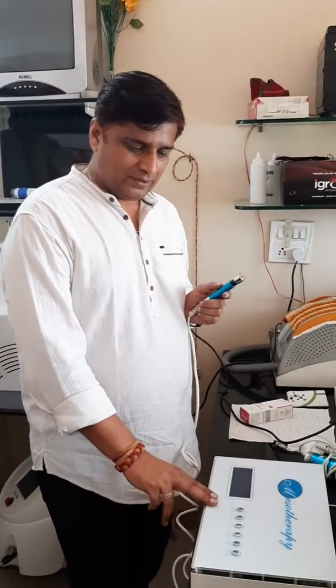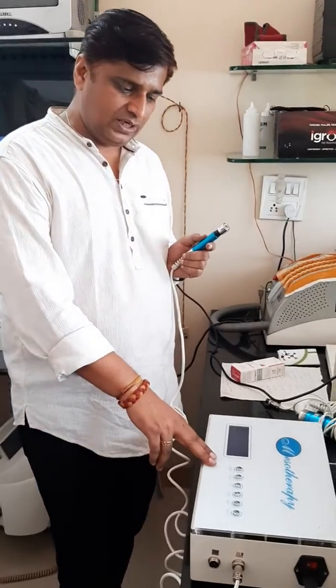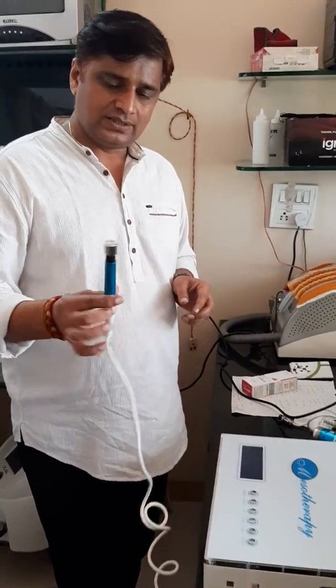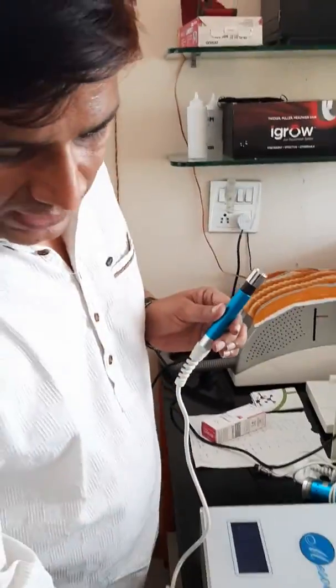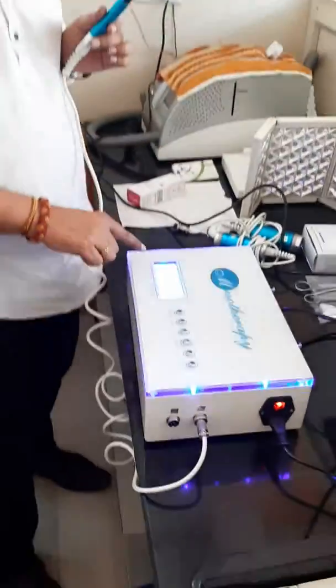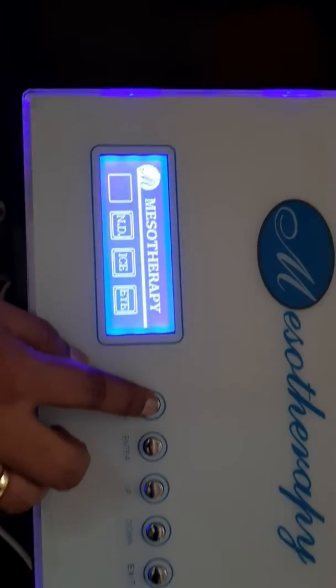This is the non-surgical mesotherapy machine. It has four applications, and by these four applications we can do four different treatments. This is the demo for the under eye treatment. As we start the machine, you can see there are four different modes — we have to switch to the under eye mode.